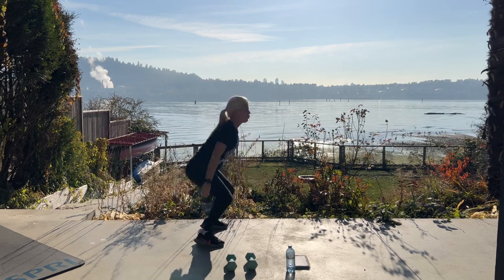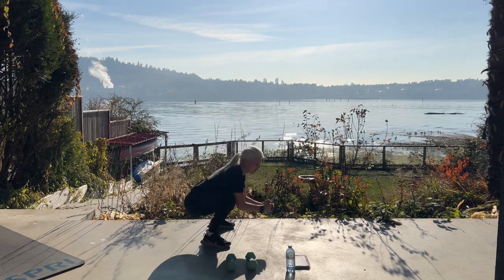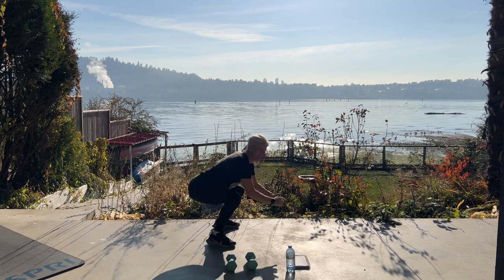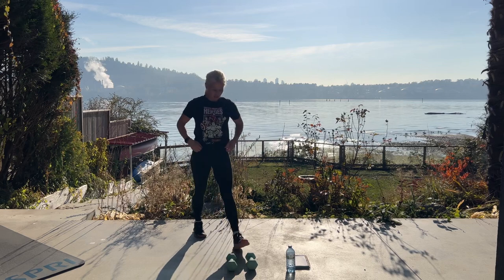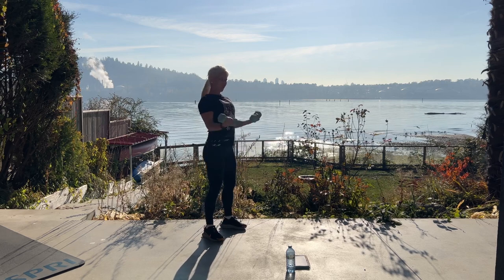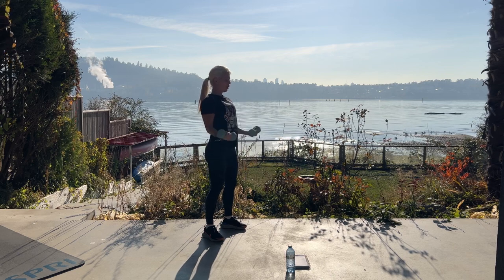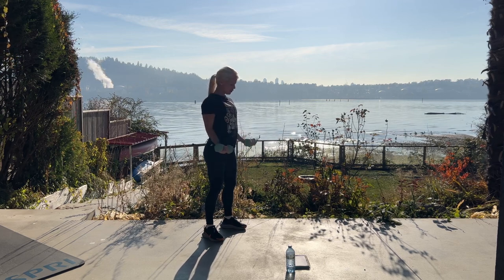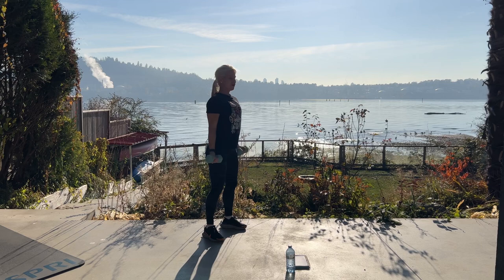Wide stance, getting nice and deep. Five more — four, three, two, last one. Good job. Grab your dumbbells — it's time for ten basic curls. Inhale. Five, four, three, two, one more.